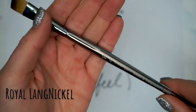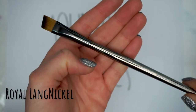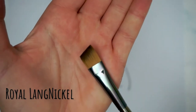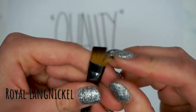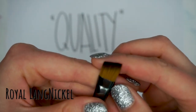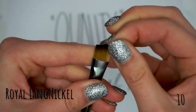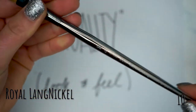Next we have the Royal and Langnickel, and this is a beauty of a brush. It feels really nice — I love the chrome handle. The bristles are soft and supple yet sturdy, and the angle line is perfect. I absolutely think this is a beautiful brush, and I'm going to give this one a 10 out of 10 for quality.